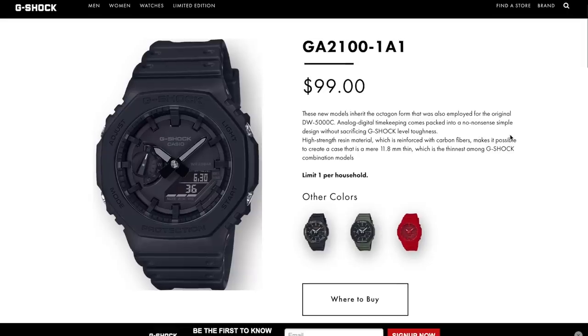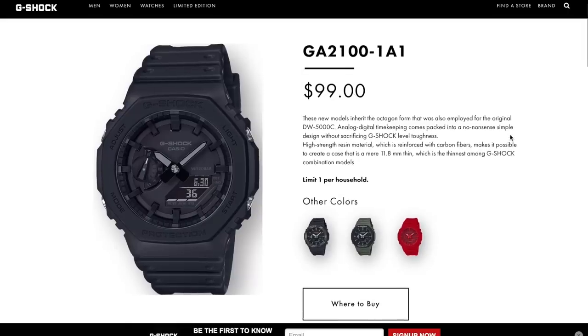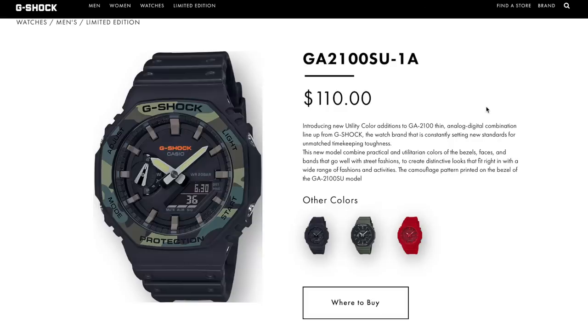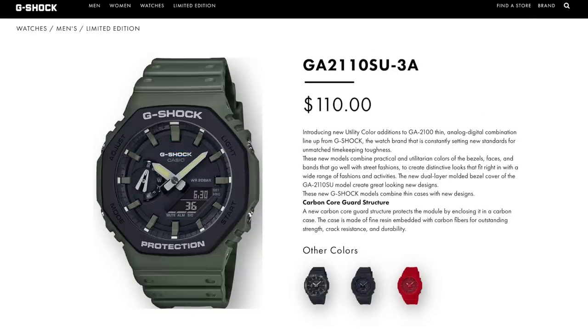There are a few different color combinations of this watch. The most popular one is the stealth version with all indices done in black — that version is going for about double the retail price on the resale market. There's also the camo version, the full red version, and the yellow version, so there are quite a few color choices. The black versions seem to be the most popular.